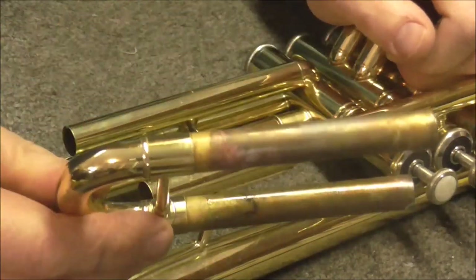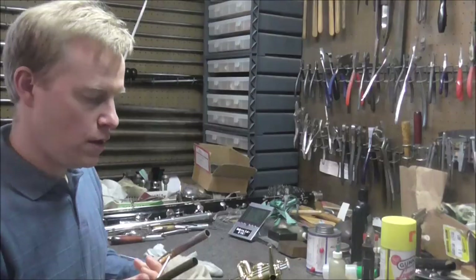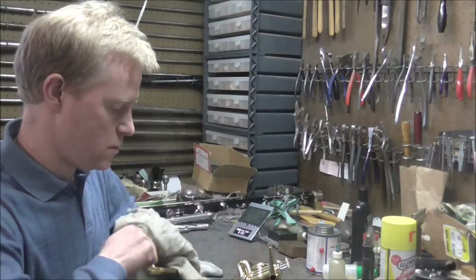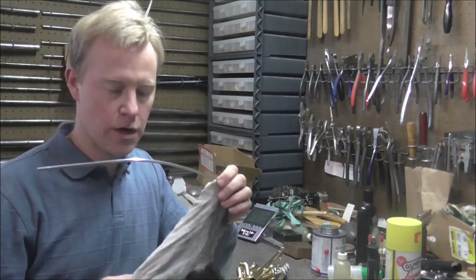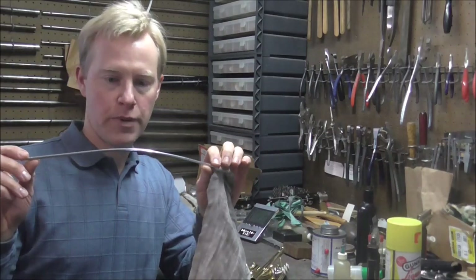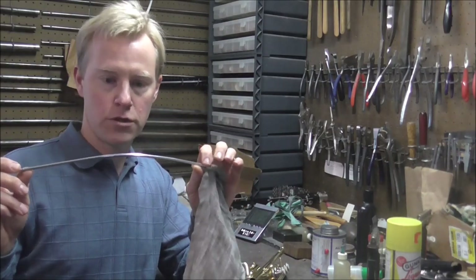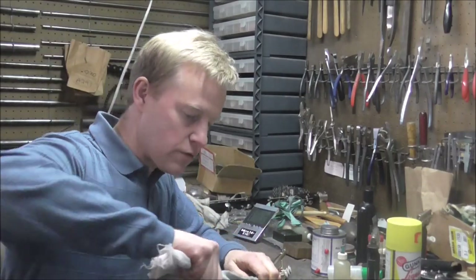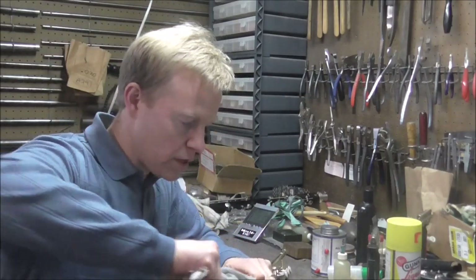You take a cloth and just wipe down the slides. Then you take a flute cleaning rod with cheesecloth, or you can use a handkerchief also. My rod is bent — I did that for the sake of trumpets so you can get around the bell. Also on French horns, you need to get around the bell too.